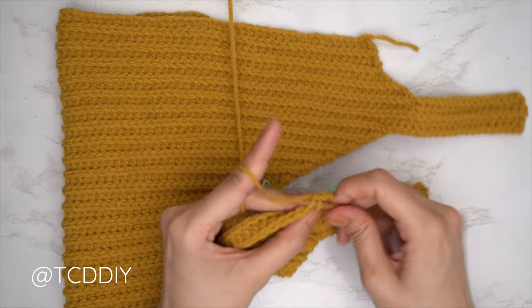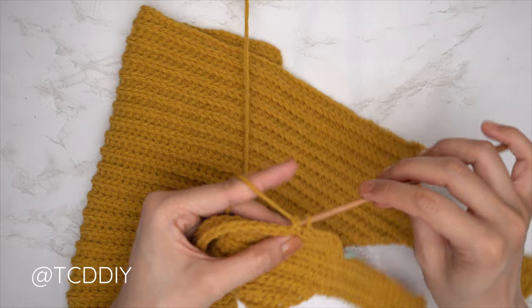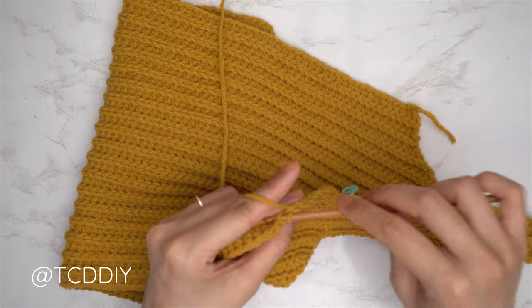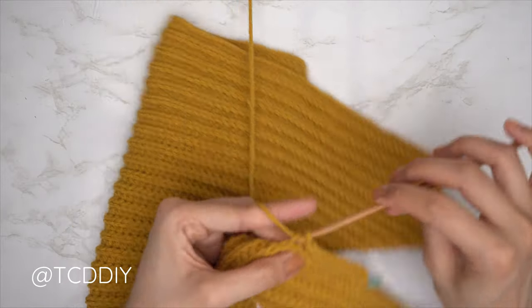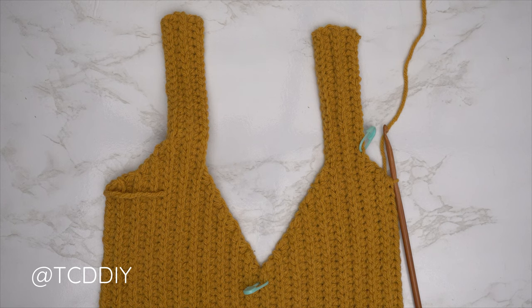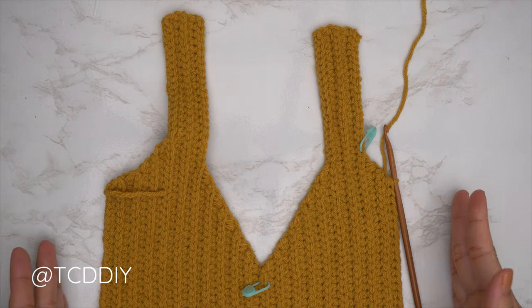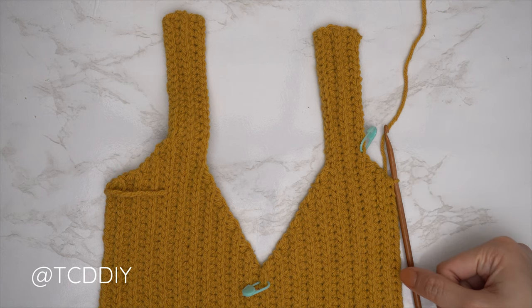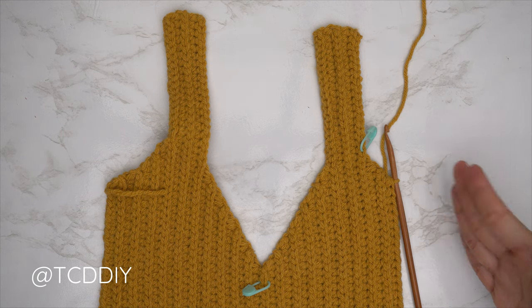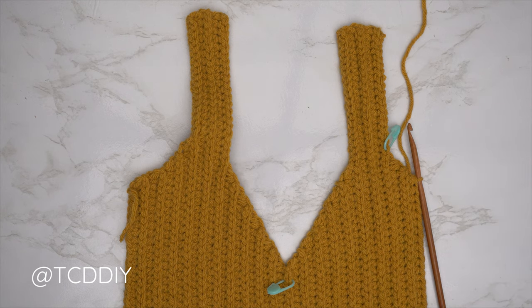Continue repeating these two rows until you have the same number of underarm rows as the second underarm portion. Everyone's last row should be a half double crochet row. The first portion of the underarm is done — I have 39 rows and my width is now roughly nine inches or 23 centimeters. Now finish the front panel with the second underarm portion: do a slip stitch row with no increases or decreases first, since we didn't increase into the back loop slip stitch row on the other side.